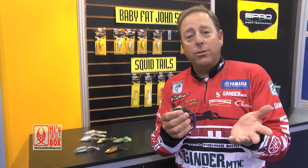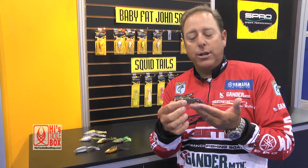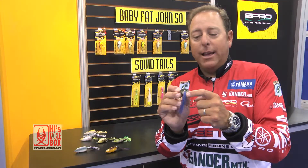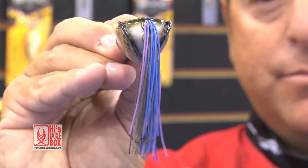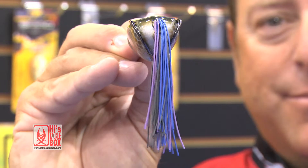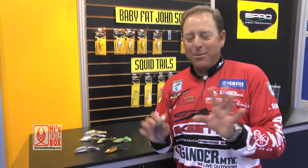This bait can be used on riprap banks, around seawalls or docks — anywhere that has open water or deep water next to it where fish are feeding on shad. The bait walks incredibly well. The best feature is that the legs sit perpendicular to the body itself, which allows the bait to walk back and forth and act like a tail moving through the water.